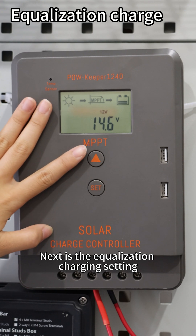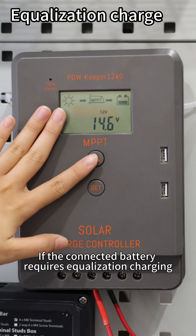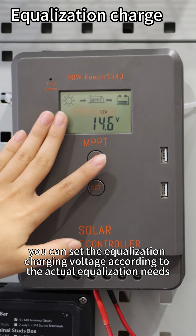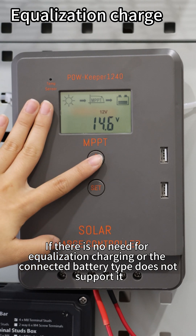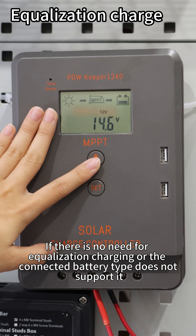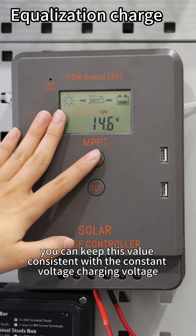Next is the equalization charging setting. If the connected battery requires equalization charging, such as flooded lead-acid batteries, you can set the equalization charging voltage according to the actual equalization needs. If there is no need for equalization charging or the connected battery type does not support it, you can keep this value consistent with the constant voltage charging voltage.